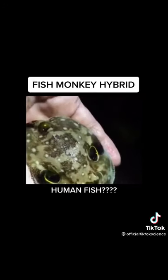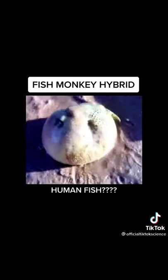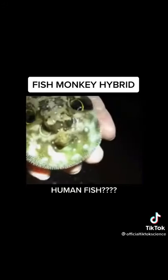As you can see, they have a human-like face but they are still fish. It's almost like a fish head and they simply float around.